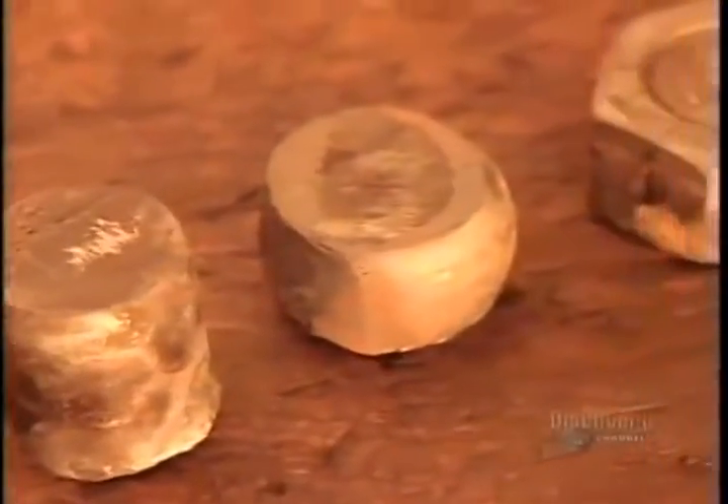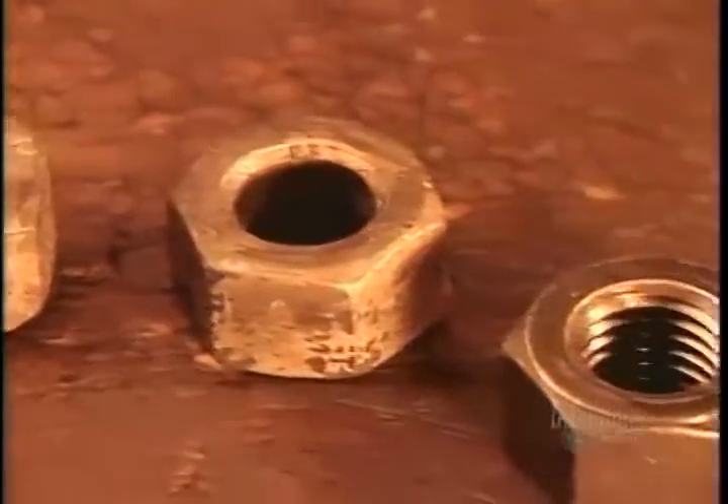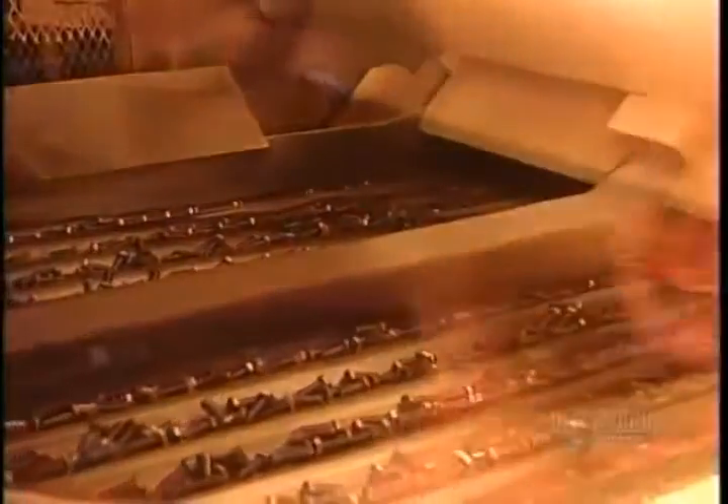The nuts and bolts now go into an oven at 870 degrees Celsius for about an hour, which gives them the required strength. Then a rapid cooling in oil for five minutes solidifies the steel's internal structure. By now the steel is hard but brittle, so they heat the nuts and bolts for another hour — this removes their brittleness yet maintains their strength.